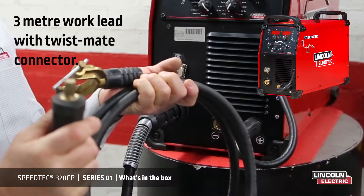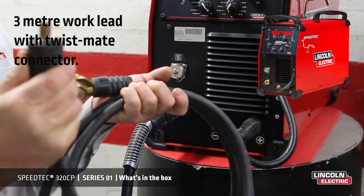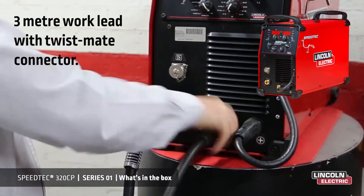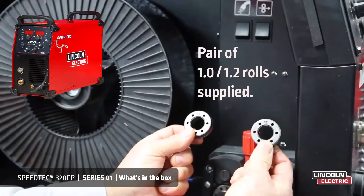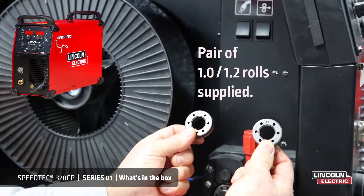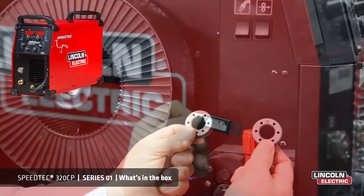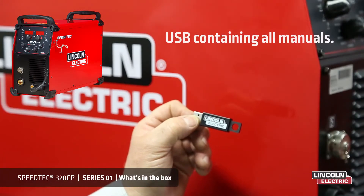Also included is a 3 meter work cable with a twistmate connector, which is a bayonet fitting — simply insert, twist and lock. Also included is a pair of V-groove feed rollers to take 1 millimeter and 1.2 millimeter steel wire. Also included is a USB key which contains all the instructional manuals. So that was what's in the box.